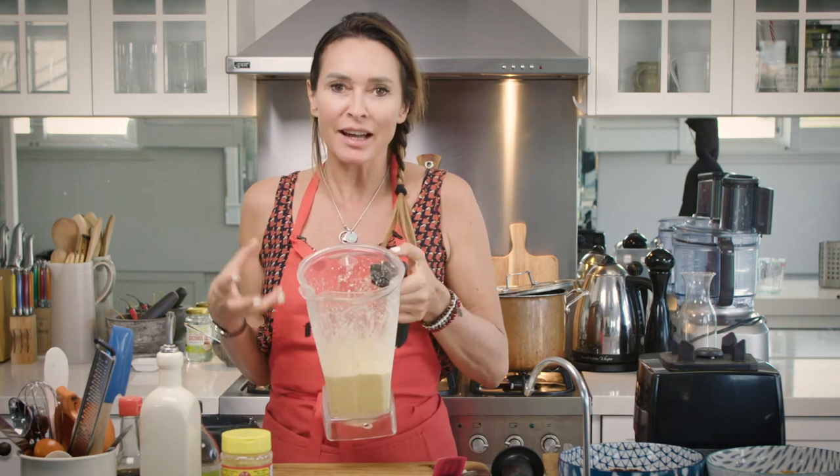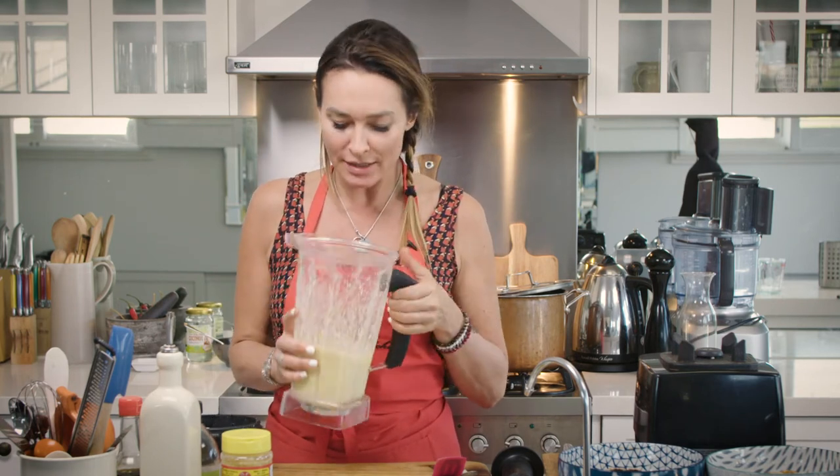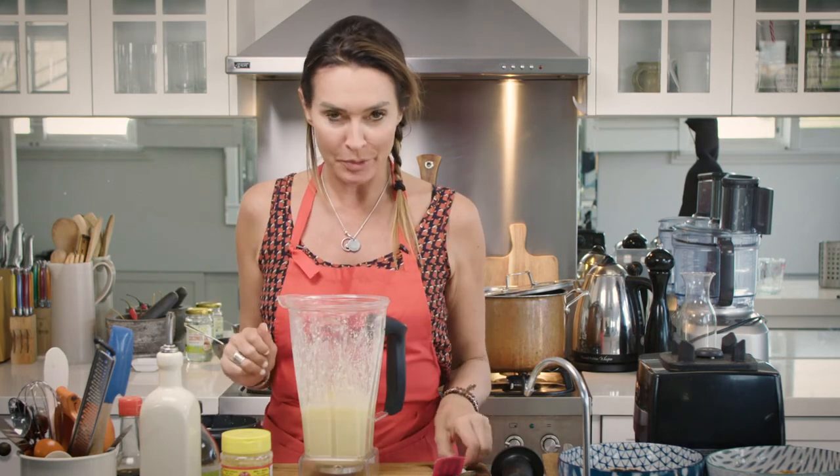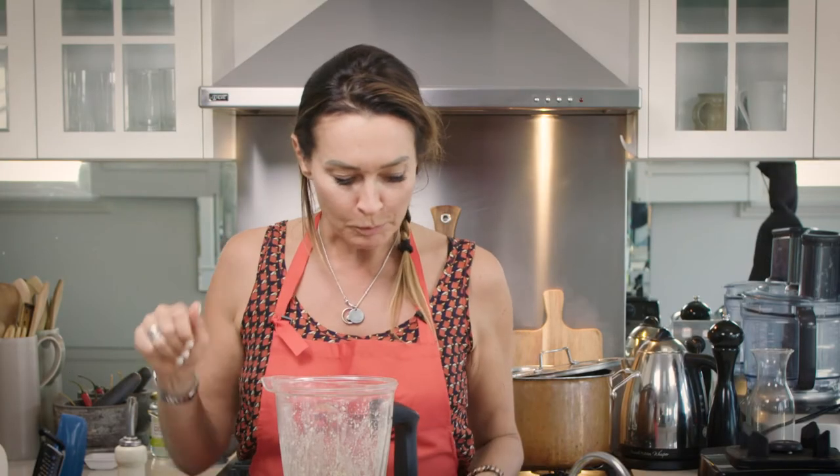Now you can see here — this color is beautiful. It's kind of resembling that creamy, yellowy cheese. It's quite thick like a sauce, so this is going to be pretty good. I'm just going to do a little taste test to be sure. Oh my god, so good.